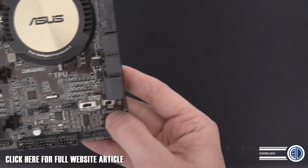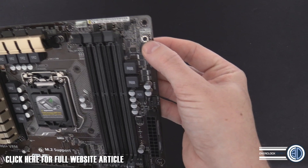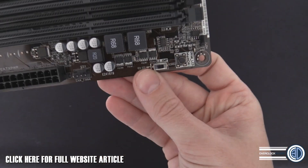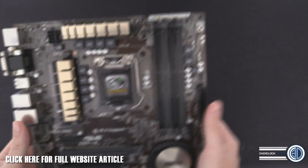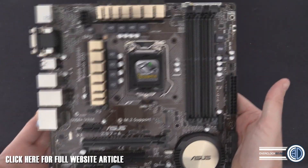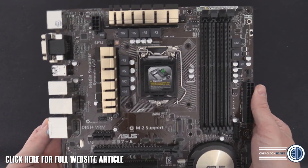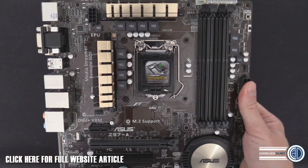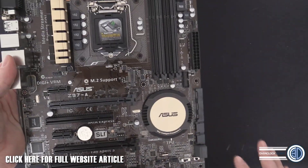We've got the TPU 1 and 2 - the Turbo Processing Unit - and the EPU which handles power saving. Up here we've got the DRAM LED and the MemOK button. I've also noticed an EZ XMP switch - I'm pretty much assuming you can flick that switch and it goes straight into XMP mode. That's going to be brilliant for beginners, although I've done a video showing how easy it is to set your memory manually, so there's really no excuse either way.